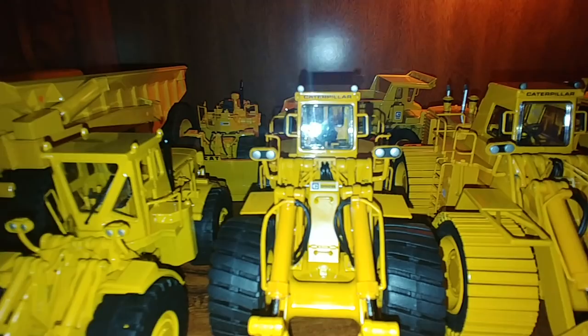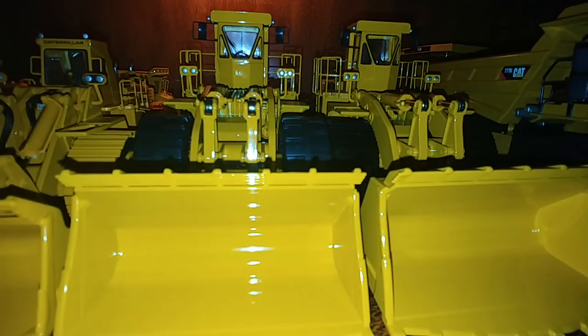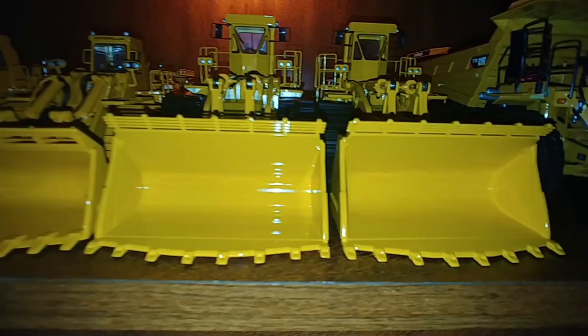We have a 992B wheel loader, and a 992B wheel loader with the beadless tires. You'll notice how different that is, and also the bucket is different. Next, you have the next generation of 992s — these are the C variants: a 992C regular and a 992C with beadless tires.